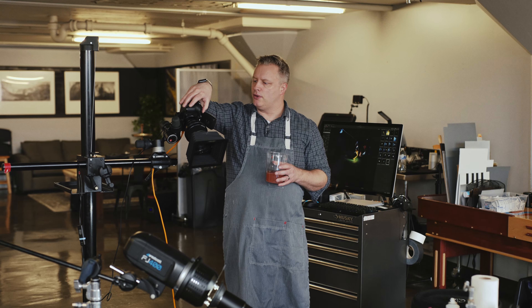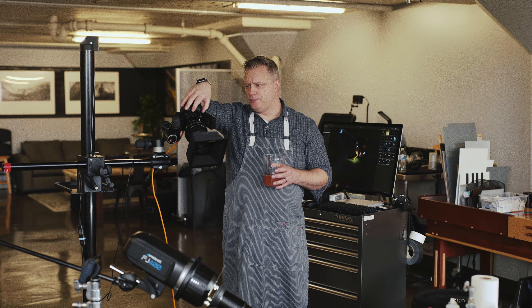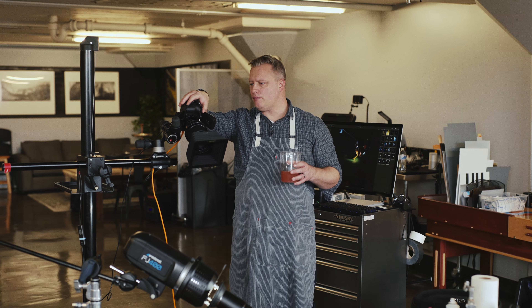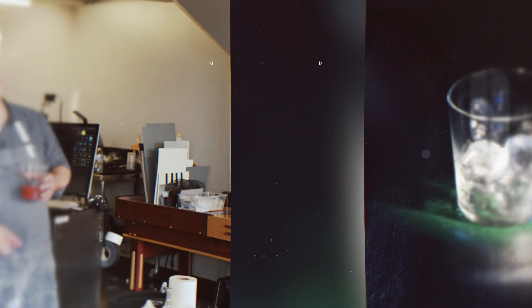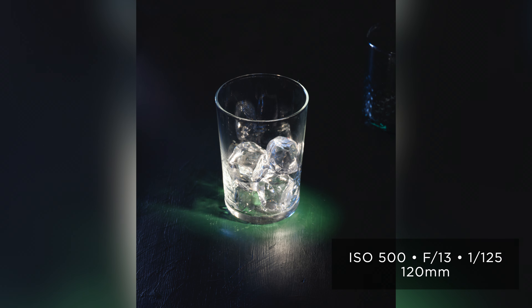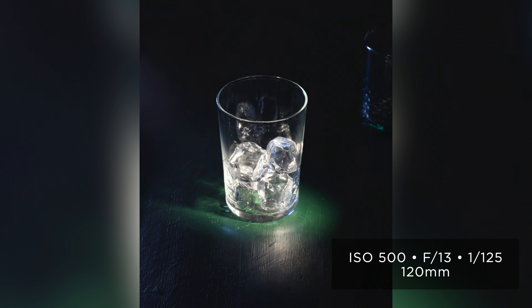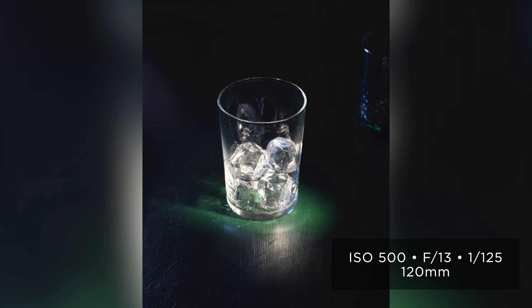So let's fill the glass. My settings right now: I'm at F13, so on a traditional camera I'd probably be around F9, F11. We have blue light coming back from the back, a projected light coming from the front — very directional. Here we have reflective caustics on the right, refractive caustics on the left, and light literally just exploding all over the ice cubes. I'm sure some of these are getting close to being overexposed, but that will go away once I fill it, so I'm not worried about that yet.